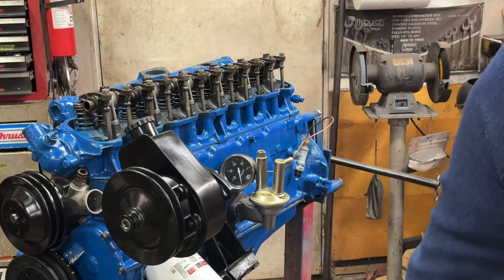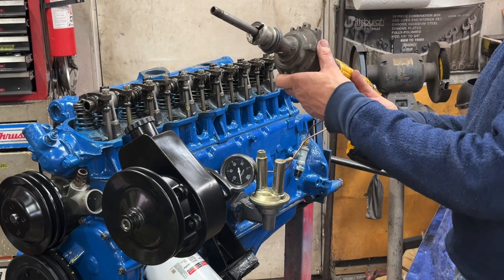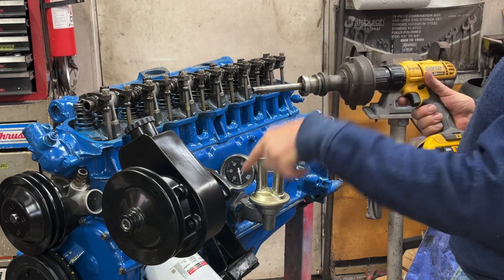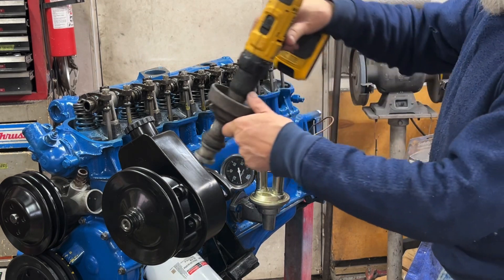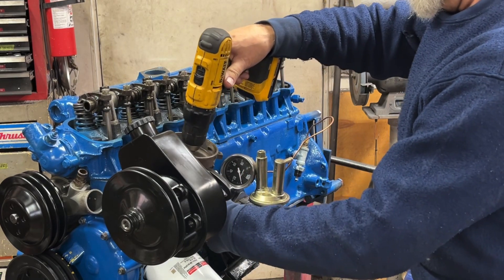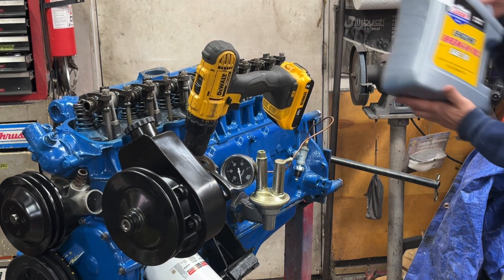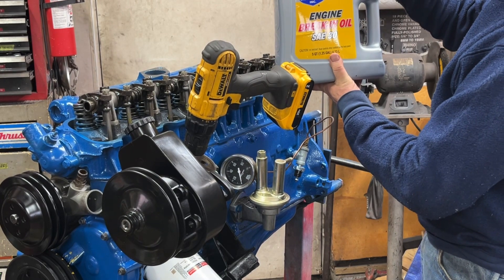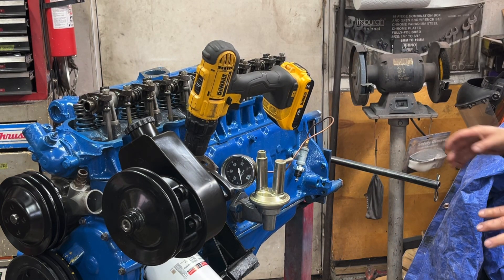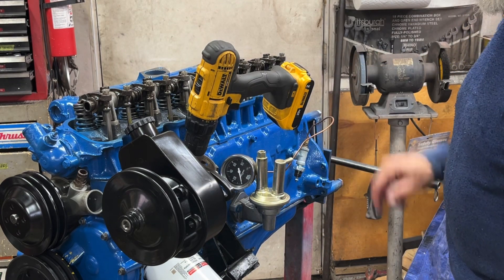Now that the rockers are all adjusted I'm going to prime the engine. I have an old distributor that I gutted and hooked to a drill — I'm just using it to turn the shaft which turns the oil pump. I'll stick that in there. I already put five quarts of oil in the engine — I'm using engine break-in oil, SAE 30 high zinc from Lucas. The cam and lifters are already broken in but I want to make sure the piston rings have a good chance of sealing.